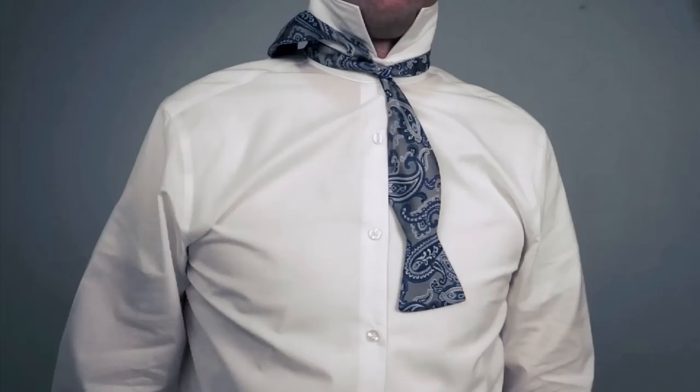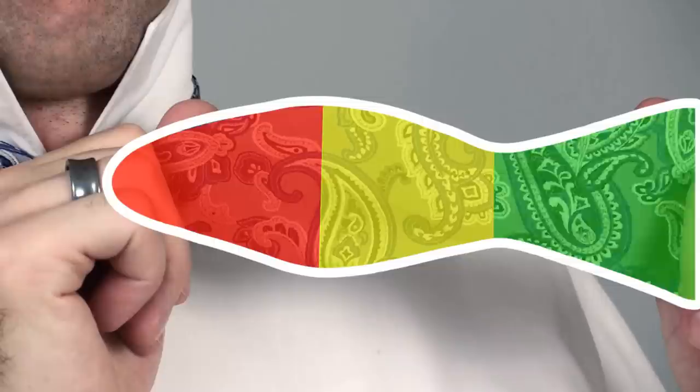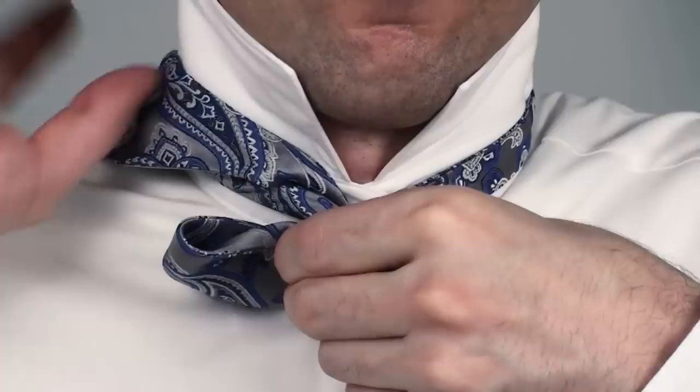Step 2: make a bow. Take the short end and make a bow by folding it in half. Some people call this the fish — so here's the head, the body, the tail, and here's the tongue. In those terms, chop the head off the fish, or at least fold the head behind. This makes the first bow, and you want to bring the bow over to this side.